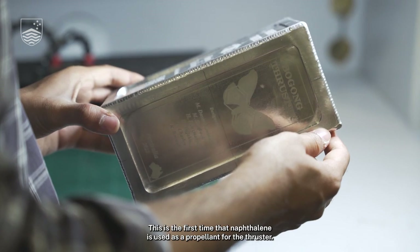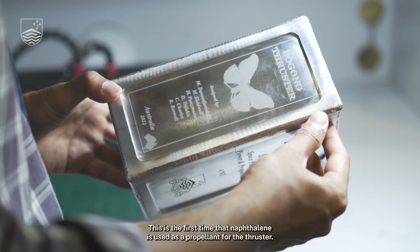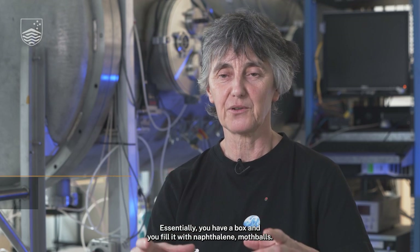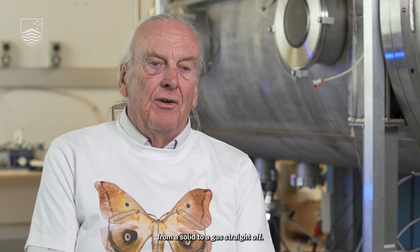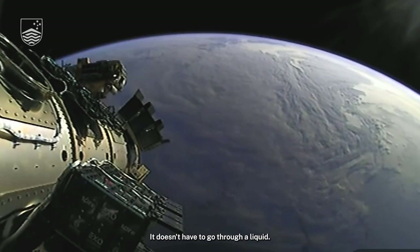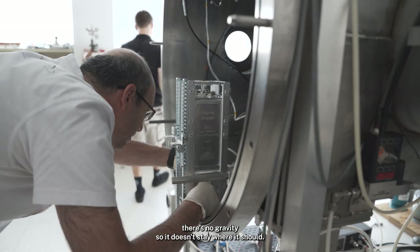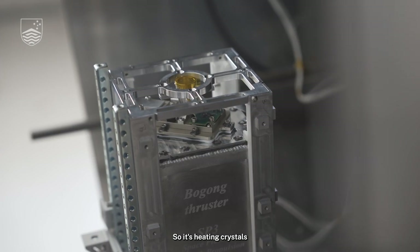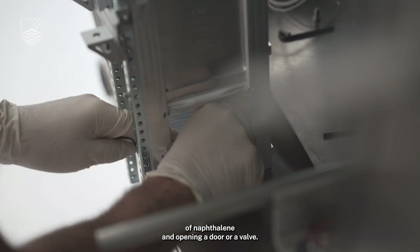This is the first time that naphthalene is used as a propellant for the thruster. Essentially, you have a box and you fill it with naphthalene — moth balls. It sublimates, which means that it goes from a solid to a gas straight off. It doesn't have to go through a liquid. If you have a liquid in space, there's no gravity, so it doesn't stay where it should. So it's heating crystals of naphthalene and opening a door or a valve.